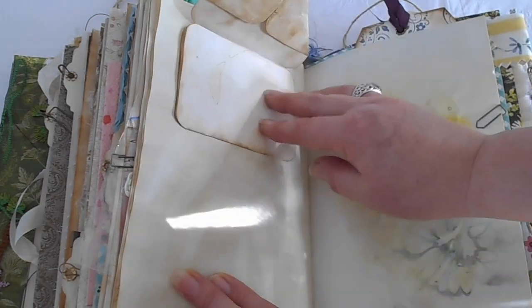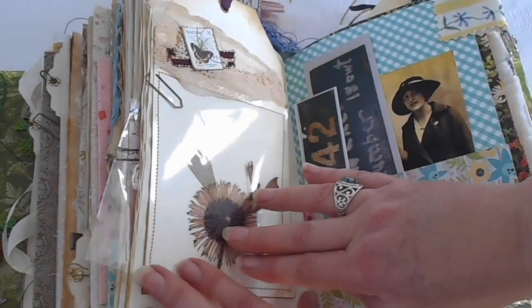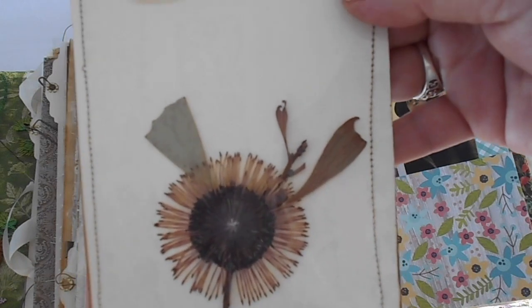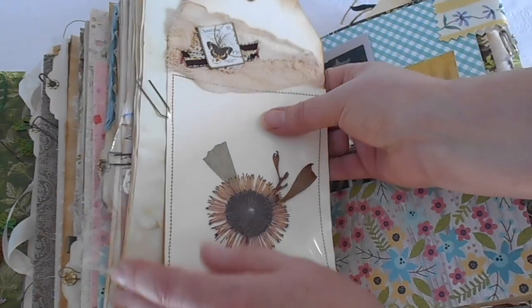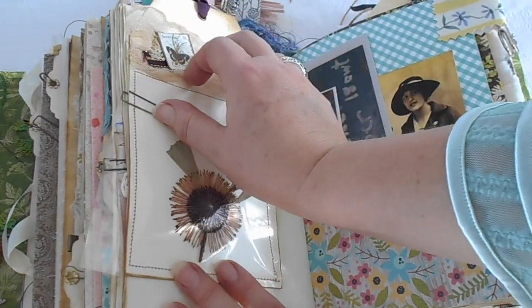A cute little fold-out envelope for putting more notes in. Another bookmark with a hakea. And a butterfly stamp on the top, just collaged on there, with some ribbon.